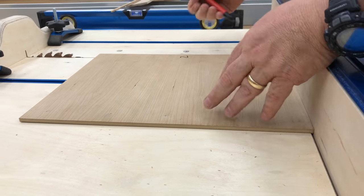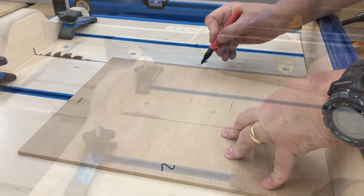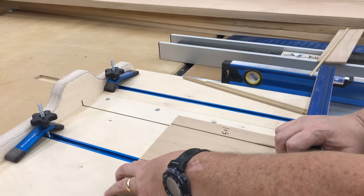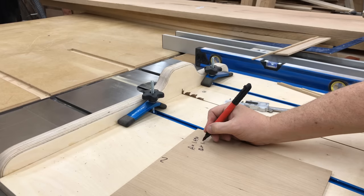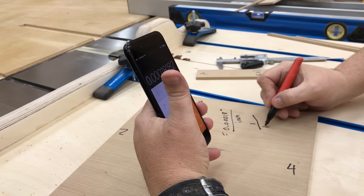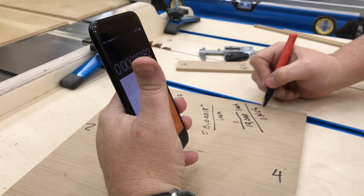I'm going to quickly speed through the five-cut process a second time without explaining it again — it's exactly the same as the first time. In the end, my calculations showed about 1.8 ten-thousandths of an inch of error for each inch of cut. Or if I cut a 10-inch piece, from one end to the other it would be out about 1.8 thousandths. That's really good and I'm happy with that.